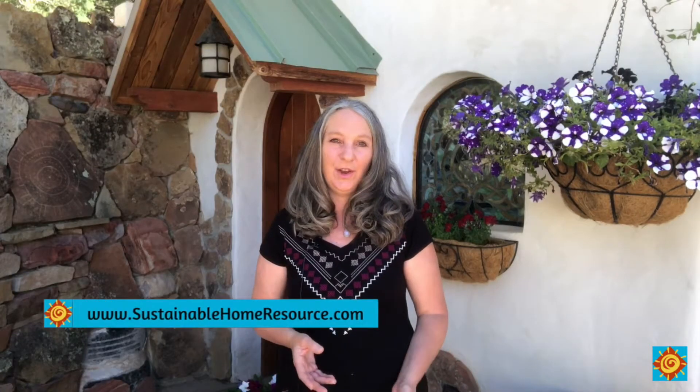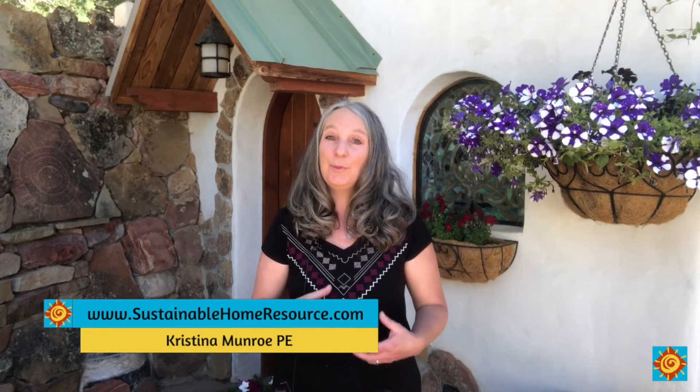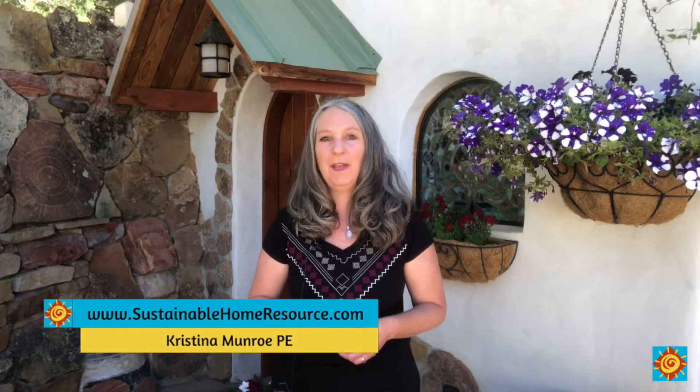In this video I'm going to show you how I incorporated a rain harvesting system into our off-grid self-sustaining home. If you're new here, I'm Christina Monroe, with more tips and advice to help you create a sustainable home and lifestyle without the typical frustration, overwhelm, and costly mistakes.